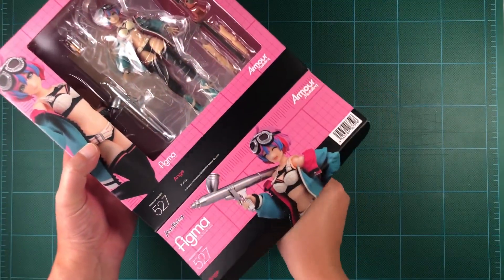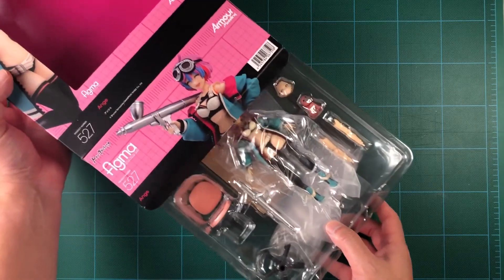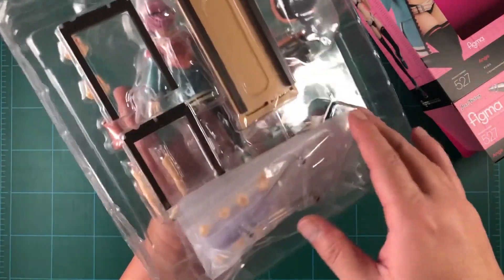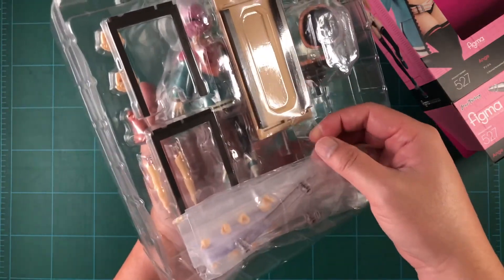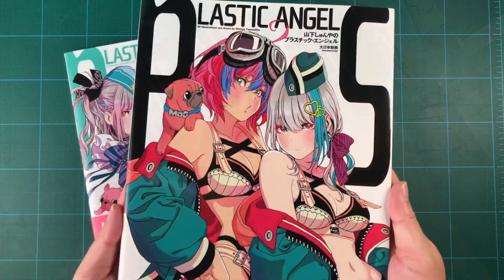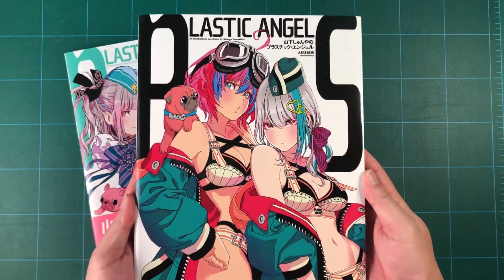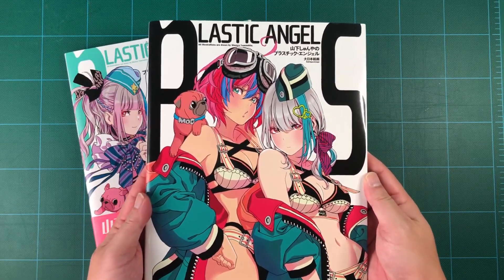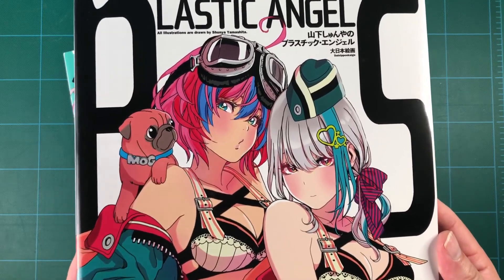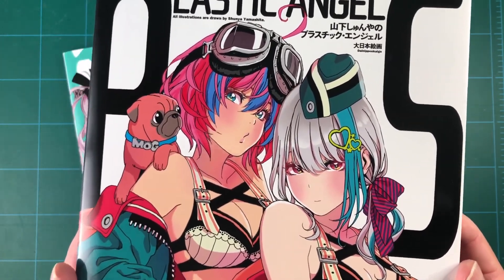Opening the box, the figure and accessories are packed into two layers of plastic trays, with the extra hands and Figma baggie taped under the bottom tray. Strangely, my figure is missing its instructions, which I'm assuming is not common. Ange is arguably the main character in Shunya Yamashita's Plastic Angels column in the Japanese model kit magazine Armor Modeling. This figure is based on her appearance on the cover of the first Plastic Angels art book, where her and Lana are wearing practically the same outfit.